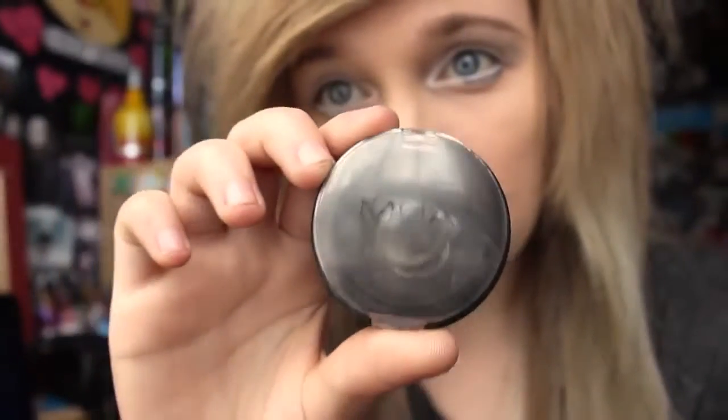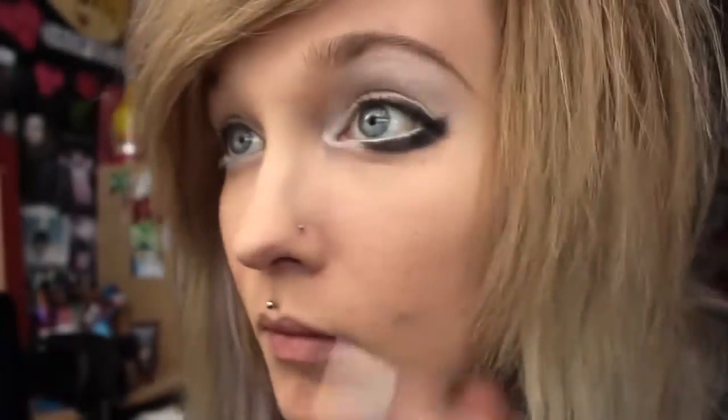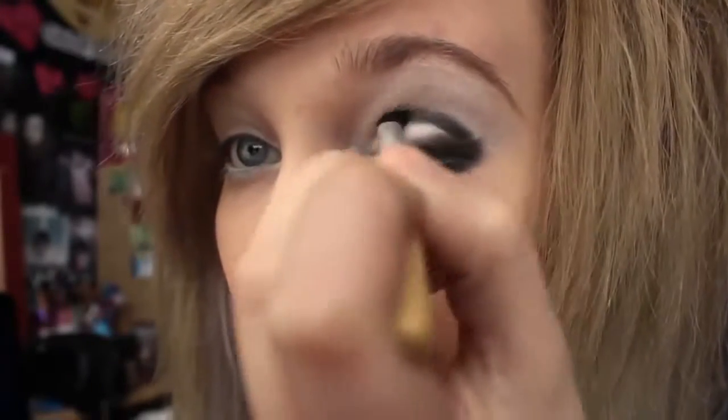Then I take a black eyeshadow by MUA and I put it on my eyelid — so it's like eyeliner sort of — and then underneath my eyes. I also put it in the crease as well so I can blend it out later on.